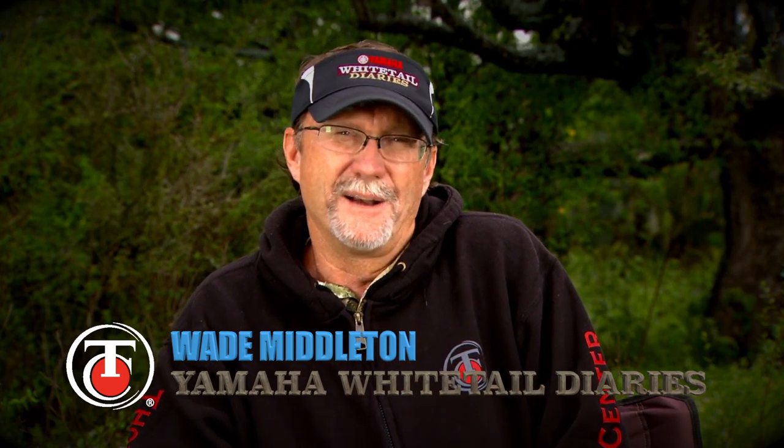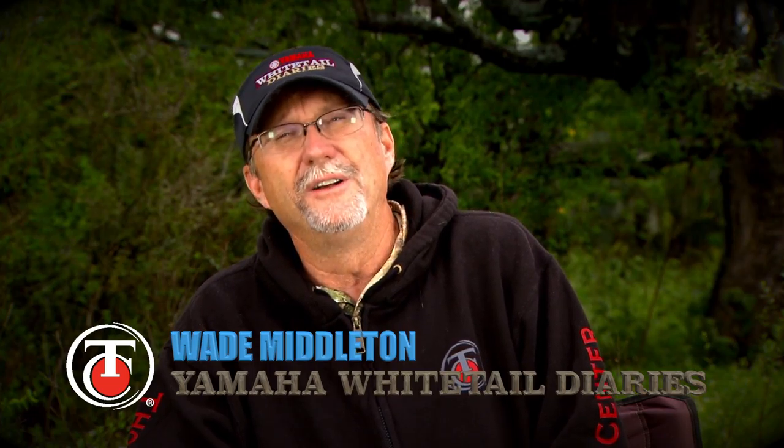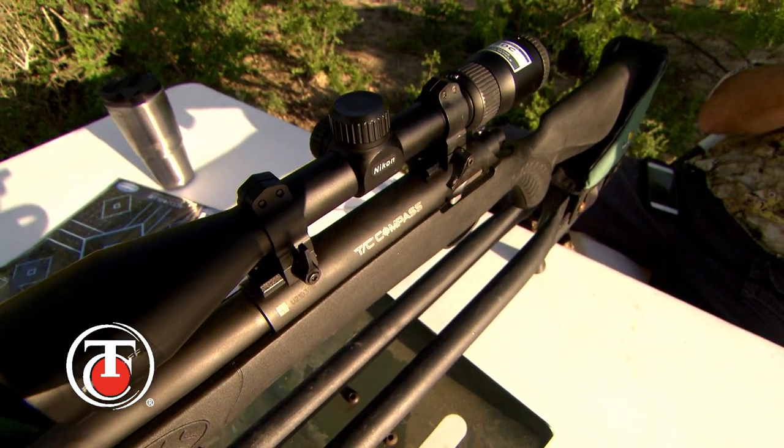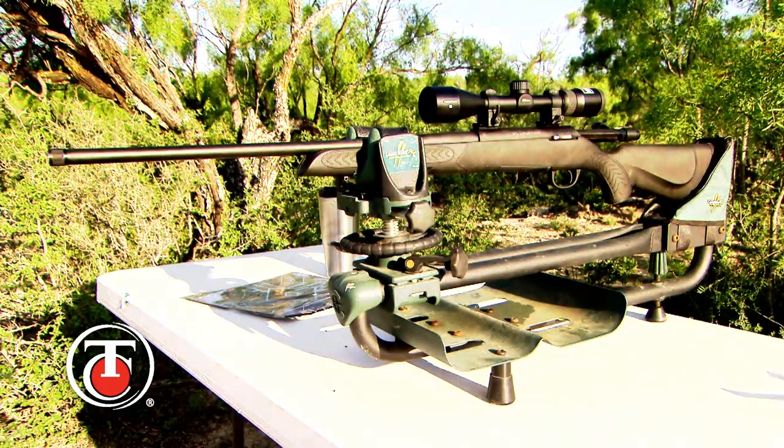One thing that I'm pretty excited about heading into deer season is Thompson Center's newest rifle. I'm going to introduce you today to the TC Compass, a great choice of rifles with a price point that's below $400 to match any budget.